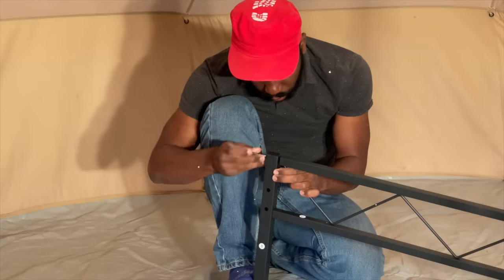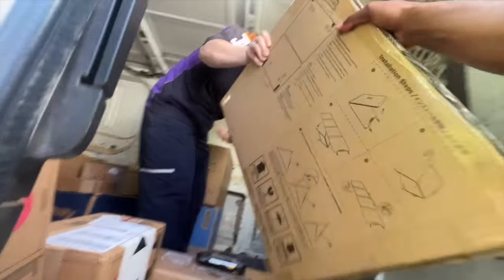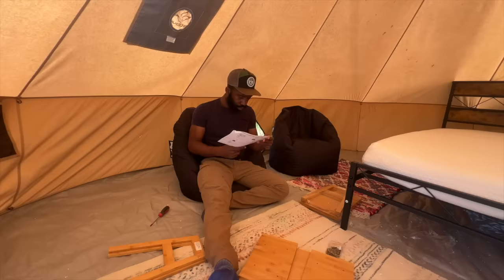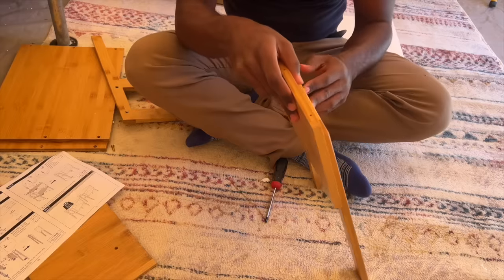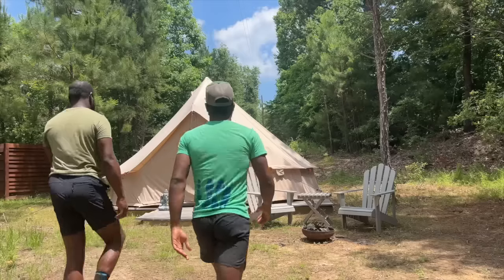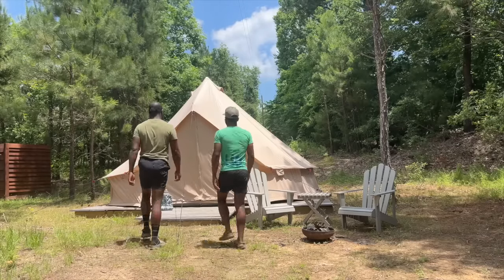Austin and I make a great team. We know our strengths and weaknesses. I'm more of a tech guy and into decorations, and Austin is more into putting things together and making sure we stay on track. There is this long-lasting joy I get now seeing a project come together from the beginning to the end. Let the building begin.